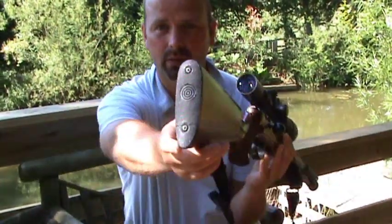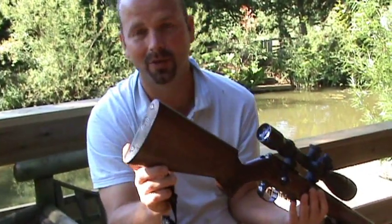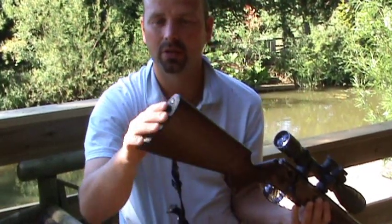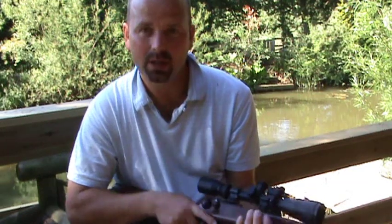You'll notice the butt plate is actually cracked — I cracked it about six months ago. It's not spongy; it's just a flat hard plastic butt plate. That's because there's no kick at all off this rifle, although it does send these little projectiles whipping out at about two and a half thousand feet per second.